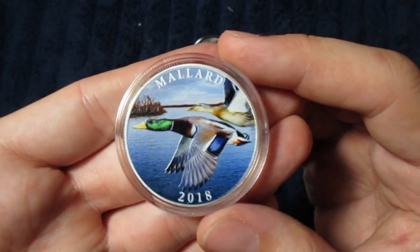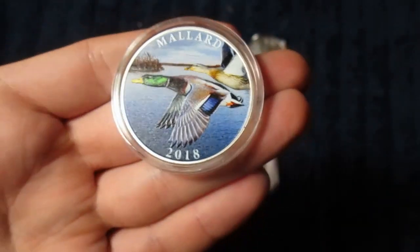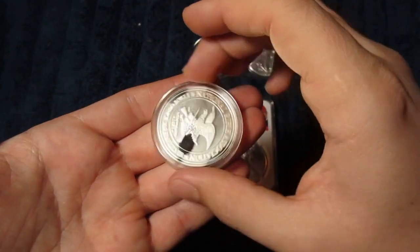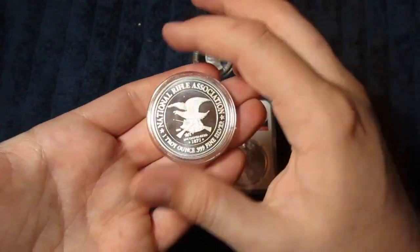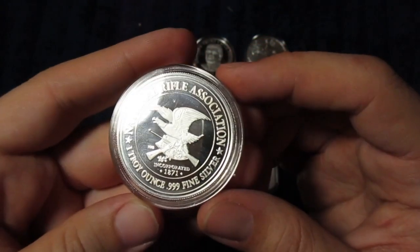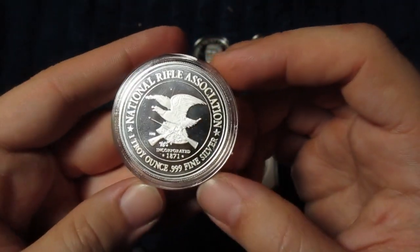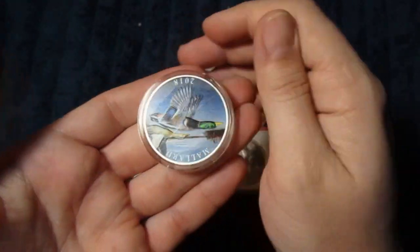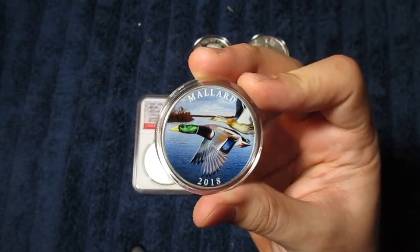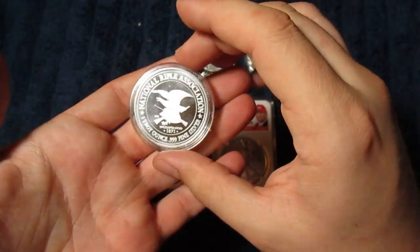This one here is another generic round, and it's colorized. I know most of us are not a fan of that, but you do have to admit that this is a nice, beautiful duck scene here with the mallards, dated 2018. Now let's look at the other side — I thought there was some kind of hunting club or something that this was associated with, but it is actually the National Rifle Association. So that's pretty cool — one troy ounce, evidently something they put out in 2018. My guess is that Universal Coin and Bullion probably bought these from somebody or some broker; I don't think they're affiliated with the NRA.